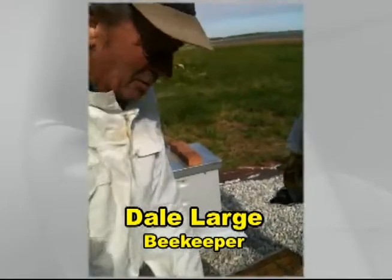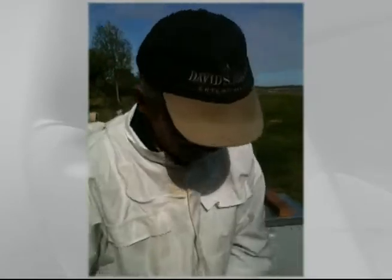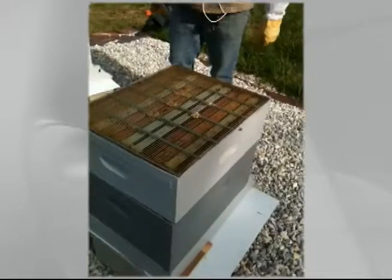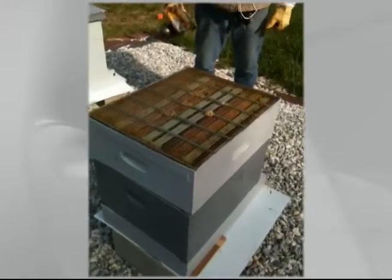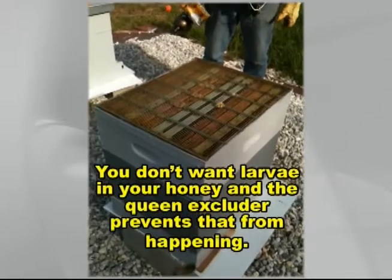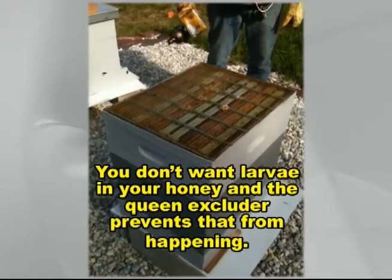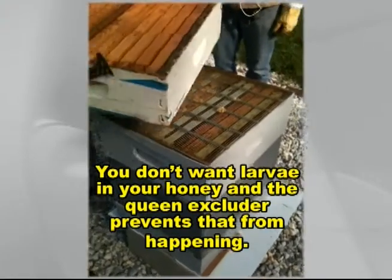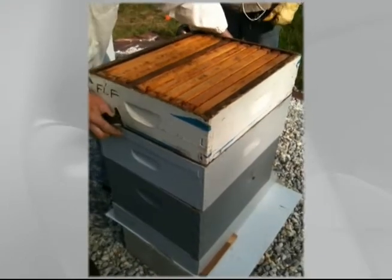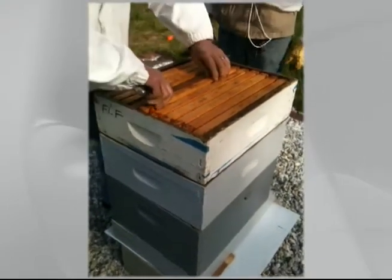We're putting supers on now because they're healthy enough that in another couple of weeks they're going to be producing honey. They won't produce honey down in the brood box — they've got to have a super on top. That grill, the screen, is there to keep the queen down in the brood box. The screen always goes below the super.